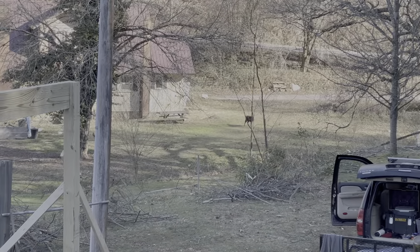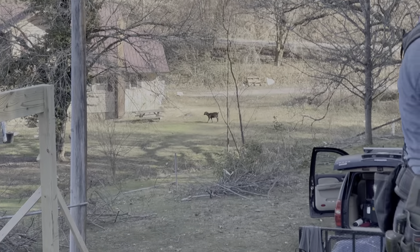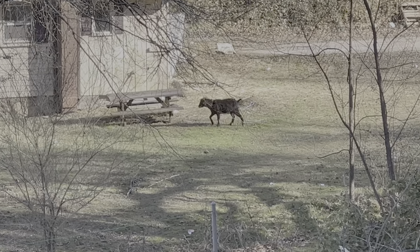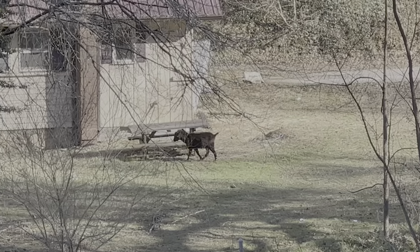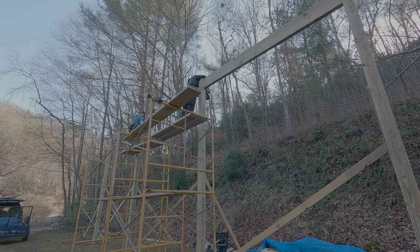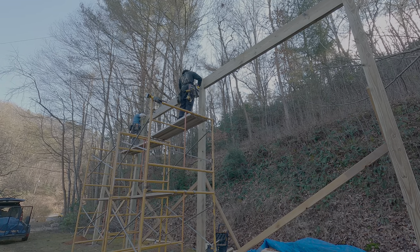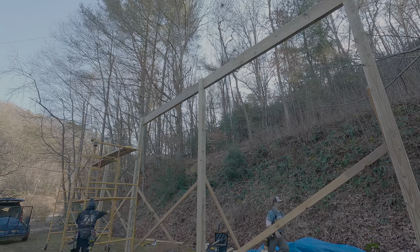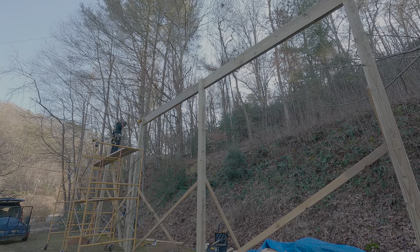There's what looks like a dog way over there — but it's actually the neighbor's goat. His name is Peppy or something like that. Either way we had to get back to work — we were making our way down the home stretch with just a few more girders to put up.